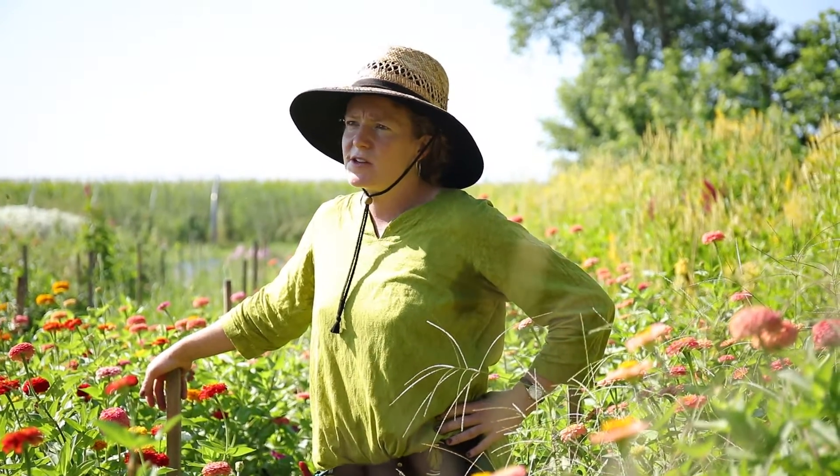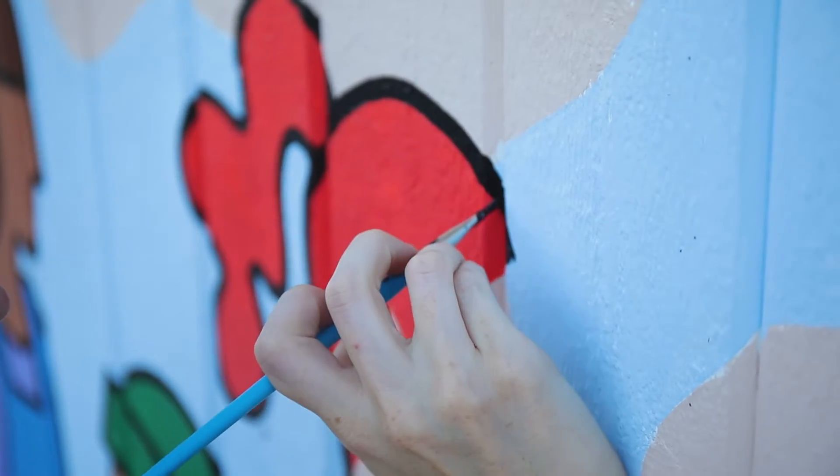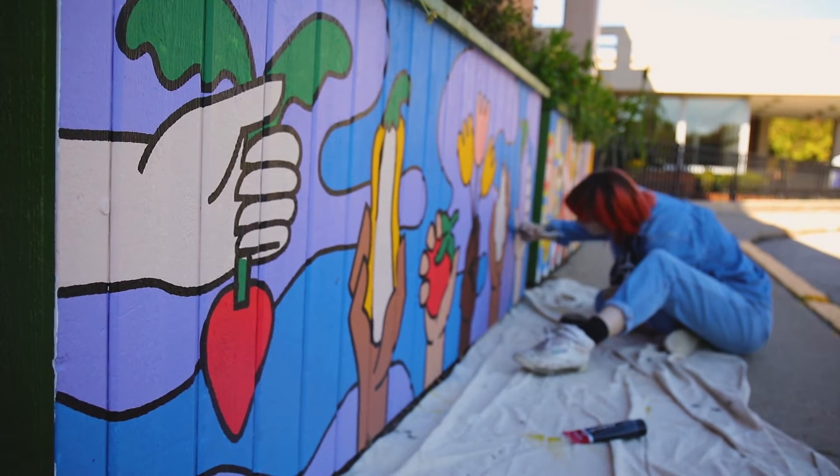The mural was funded by the Urbana Arts Grant Program. This program has existed for roughly 13 years and it has been a way to directly support artists through the City of Urbana. Each planter took about 10 hours a piece, so it was like 60 hours of painting on top of the design work. It's all one piece but each one has its own individual qualities to it, which is really cool. Murals are new to the program — we allowed murals just these past couple of years and it's been wonderful.